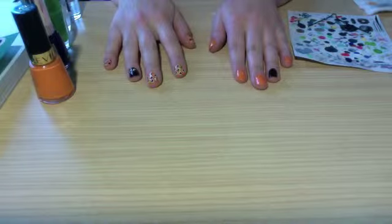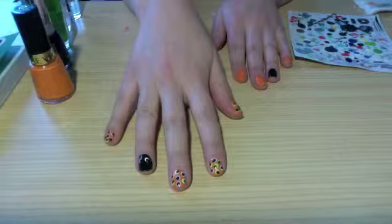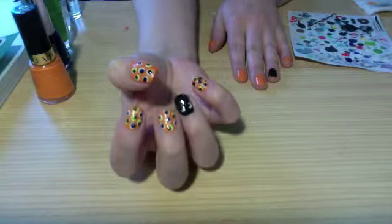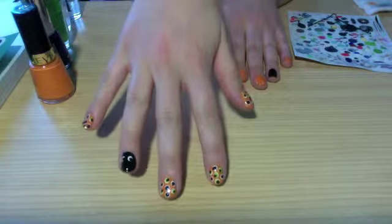Hey guys, welcome to the enamel channel. Today I'm going to be doing some really cute Halloween eyeball themed nail art. I was looking online and I combined a couple of my favorite eyeball nail art ideas. It's super easy — all you need is a bobby pin, so let's get started.